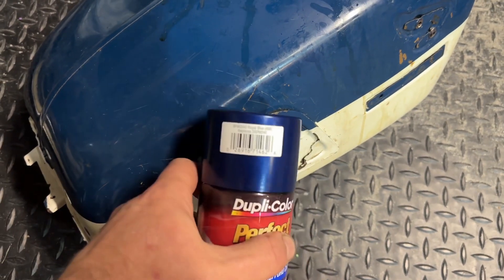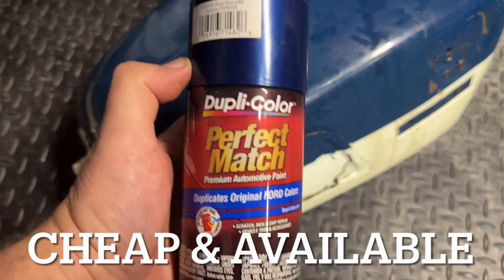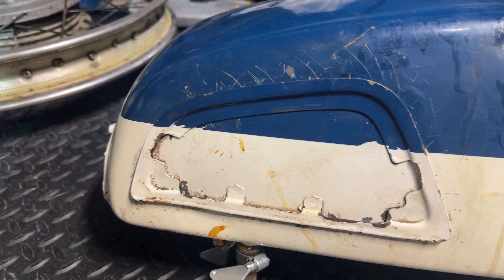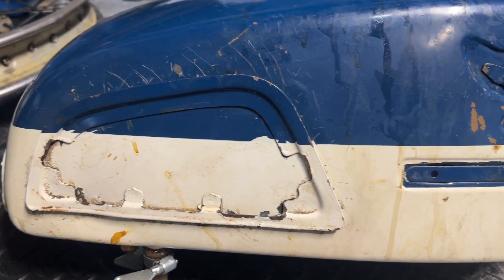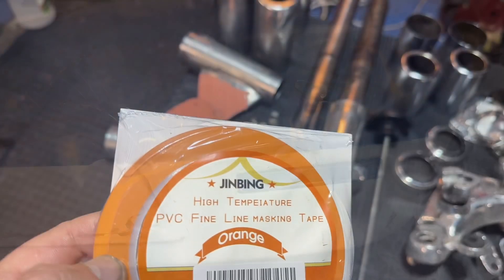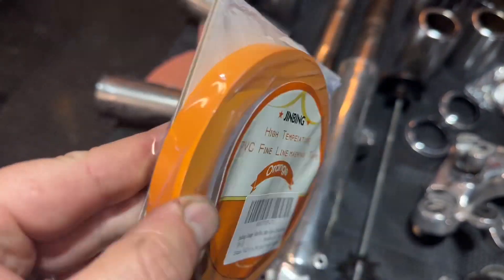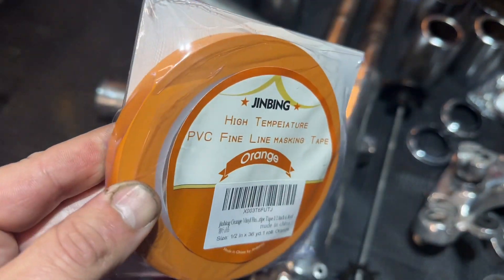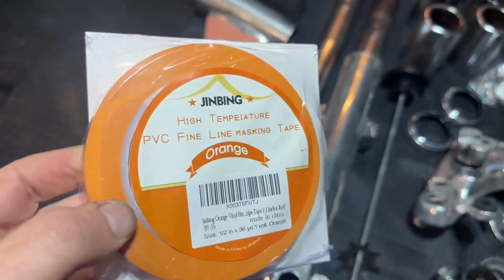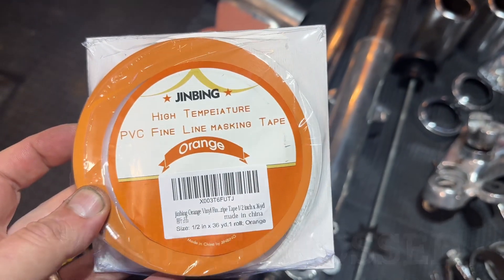I'll do kind of a more off-white stripe on this bad boy, and finish it off with the 2K clear. This tank is going to require me to paint my first stripe. Got myself some fine line masking tape — I had no idea this was even a thing. It's high quality, way better than the blue painter's tape I've tried in the past. It's about $13, but hopefully this is going to help me get a nice smooth line when I eventually get over to paint.